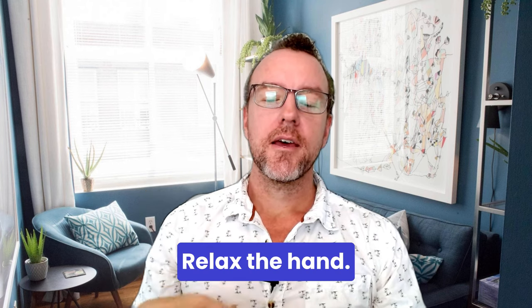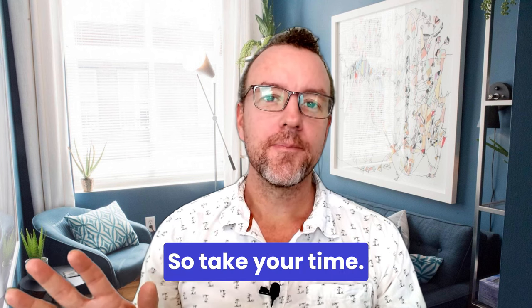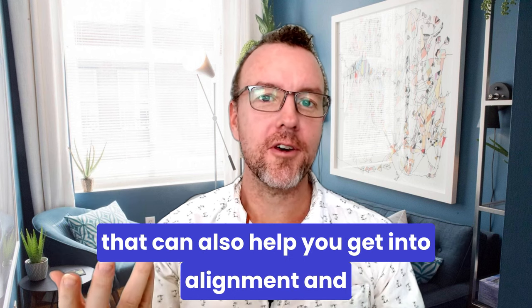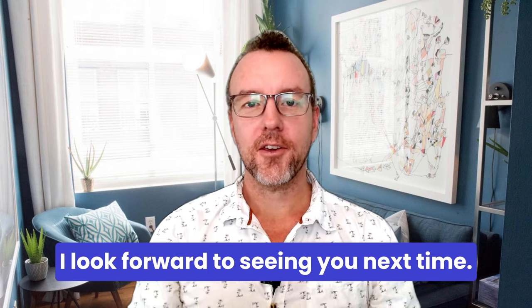Take a deep breath and relax the hand. Take your time — come back to this video anytime you like. Feel free to check out my other videos that can also help you get into alignment. I look forward to seeing you next time. Thank you.